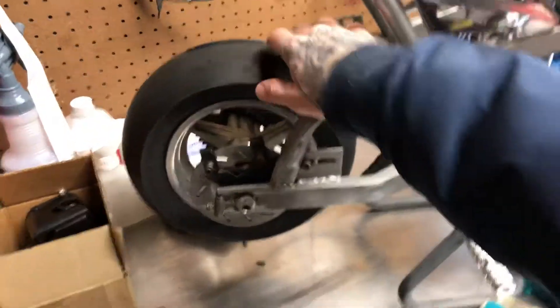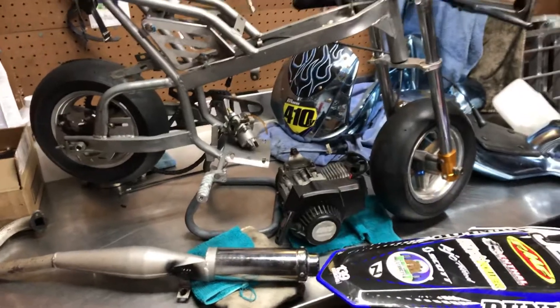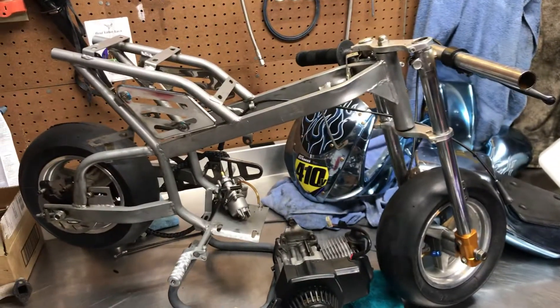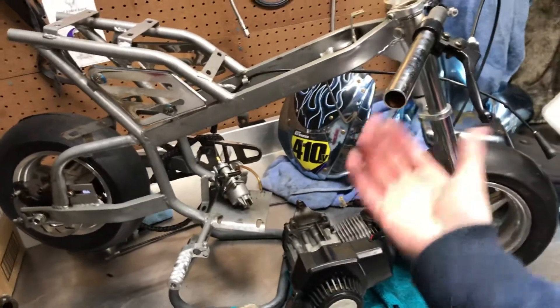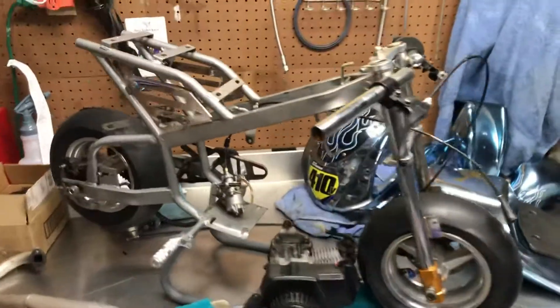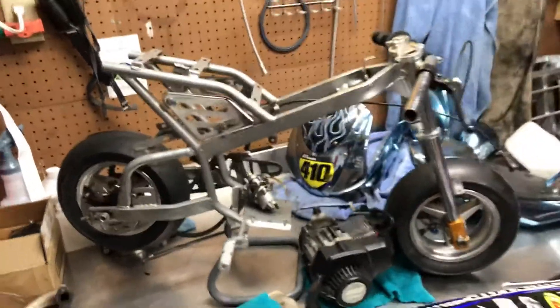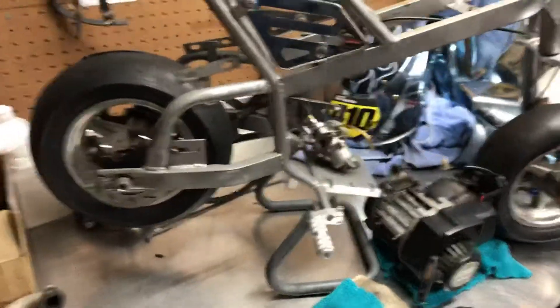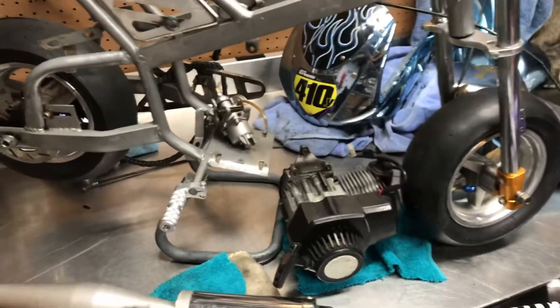Threw a new rear tire and new front on it, and it's looking pretty good. Just wanted to make a quick video to show you guys what's going on. We got a lot of snow in Mass recently — like a foot — so I haven't been building much or been able to do any riding, although I went riding last week. I should have filmed it, should have taken the GoPro. I'm gonna start doing some more dirt bike videos.